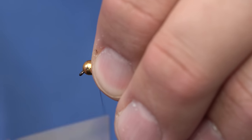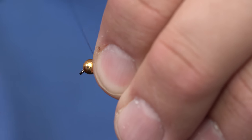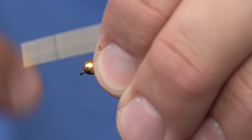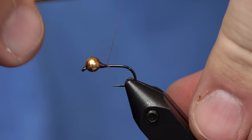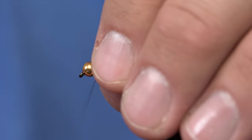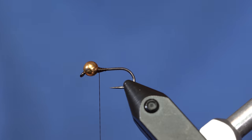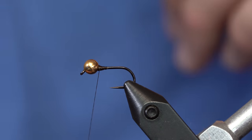It's going to pretty much even itself out, and even if this fly does ride upside down, stoneflies tumble quite a bit when they're drifting, so it's not going to be a big deal. There we go — we've got the bead seated exactly where I want it.